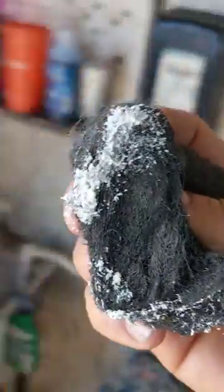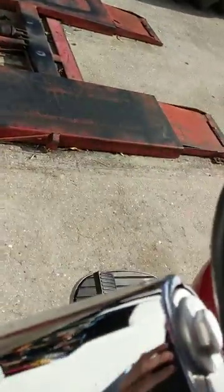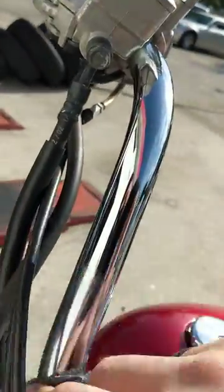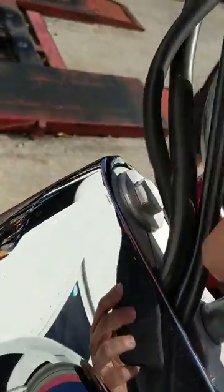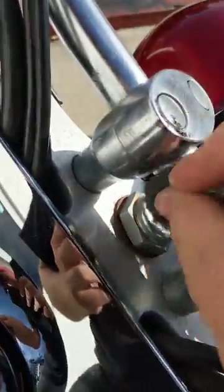Take a little dab — no more than that, it spreads pretty far. Come back over here and we start. We just rub it. Chrome is very durable, so you don't need to worry about scratching it. Just scrub it, rub it, work it — rub it real good.